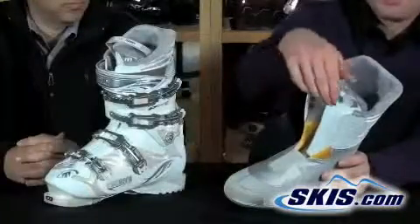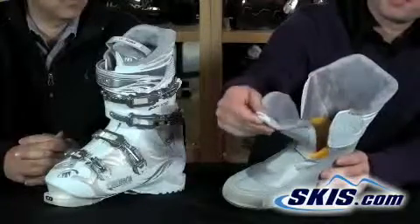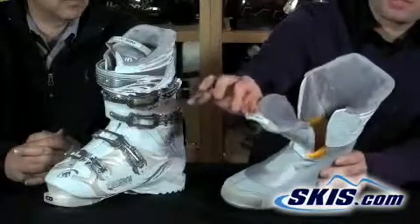The liner features a tongue pull here for easy entry into the boot. It really allows you to get that tongue forward and out of the way for easy entry.